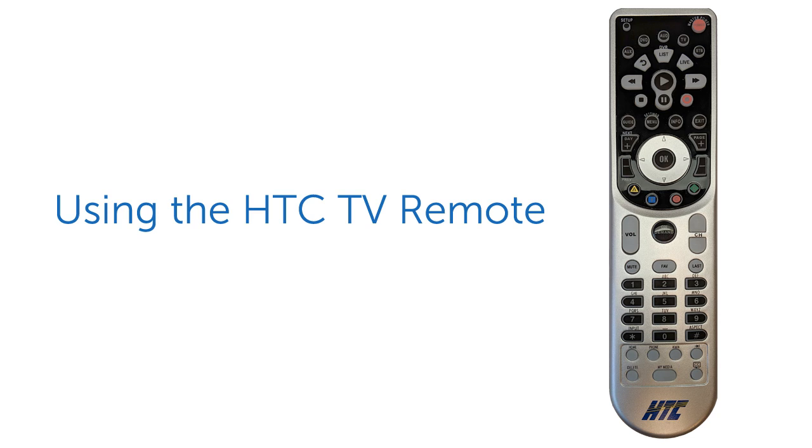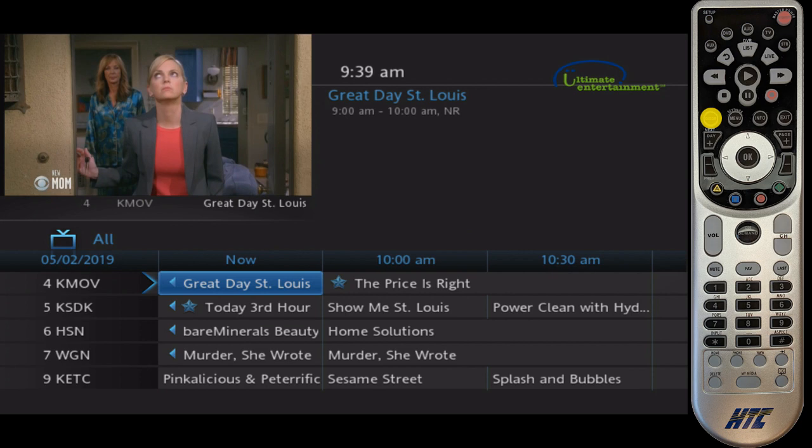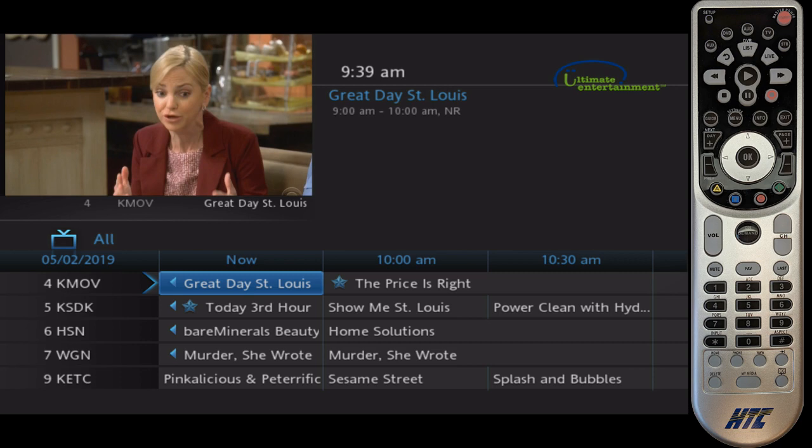Let's start by going to the guide. I'm pressing the guide button on the left of the remote. That brings us into our channel list. You can see right now we're watching KMOV — we're on Great Day St. Louis.